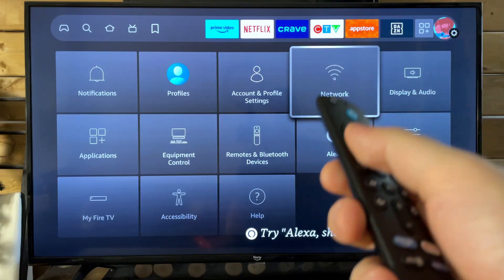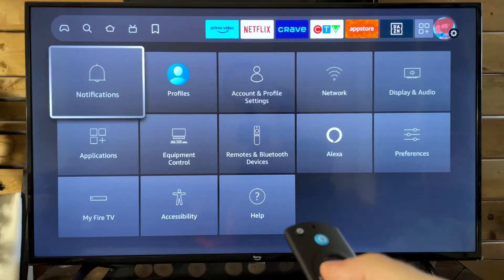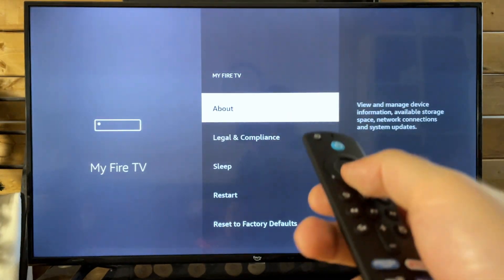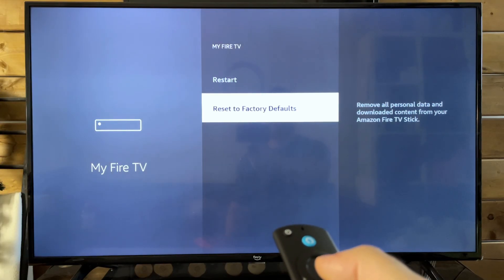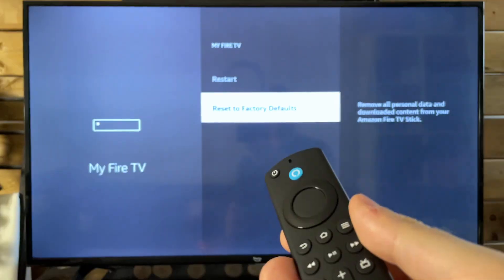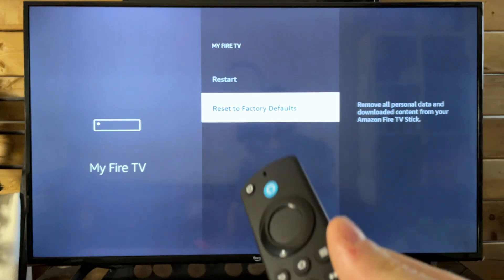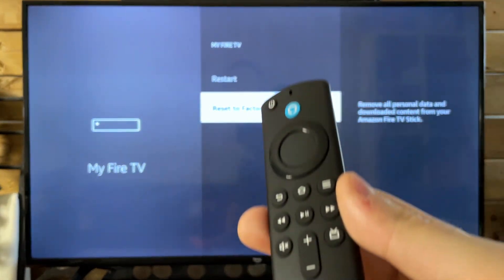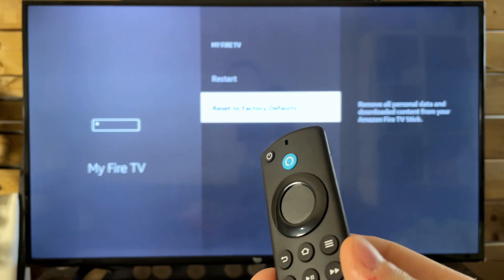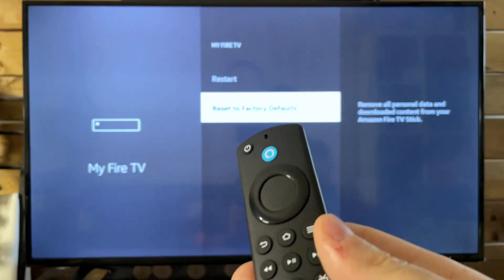If none of those steps are working, you could always try factory resetting your Fire TV Stick. To do that, go back to Settings and go to My Fire TV. From here, scroll all the way down to the bottom and go to Reset to Factory Defaults. Do bear in mind, this is going to remove all your personal data and downloaded content from your Amazon Fire TV Stick, so if you want to sign back in, you're going to have to input all that information again as well as downloading all of that content. That's a last resort though.